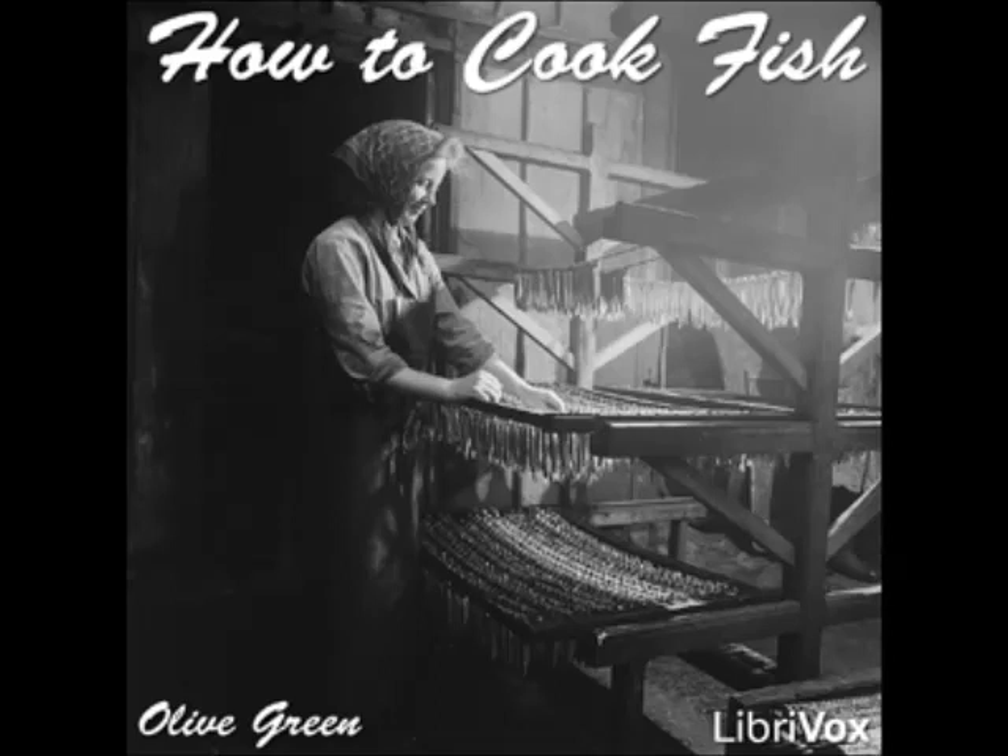Fillets of Salmon à la Venetian: put salmon steaks into a buttered baking dish with fine match-like strips of larding pork laid on each side. Season with salt, pepper, and lemon juice. Add one cupful of white wine and cover with a sheet of buttered paper having a small hole in the center. Bake for forty minutes, basting often. Cook together one tablespoonful each of butter and flour, add one cupful of stock and cook until thick, stirring constantly. Add a tablespoonful each of butter and lemon juice and a teaspoonful of minced parsley. Pour around the fish and serve.